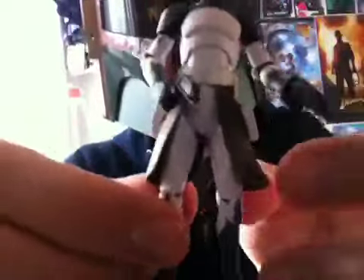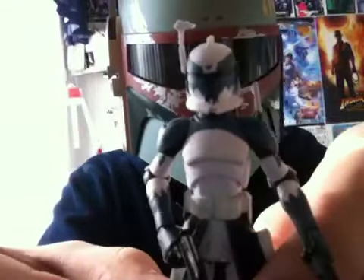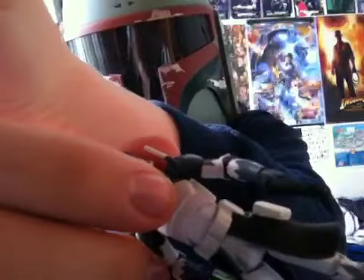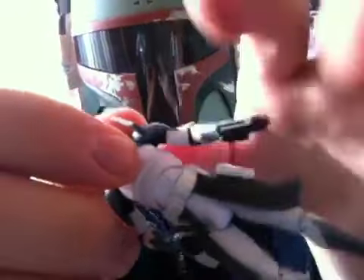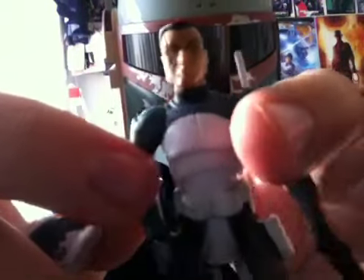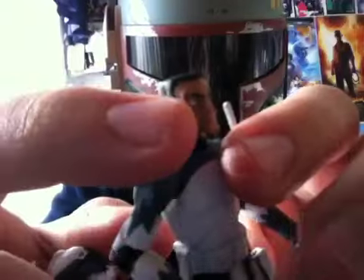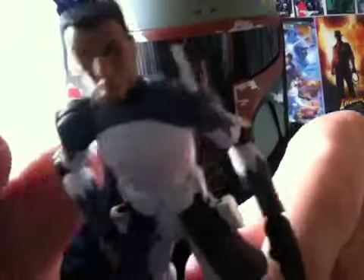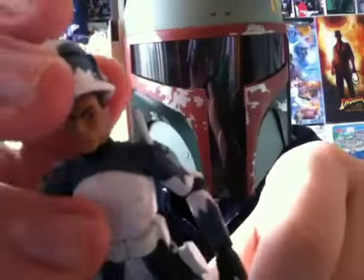Going to the figure itself — I had seen a lot of complaints on this figure, and I do agree with most of them: the head sculpt is not quite really working. It's a very big head sculpt, but nonetheless very cool. The silver eye and the scar, crew cut — most of the clone troopers have that. But the helmet is too small for the head, so you kind of have to really wedge it on.